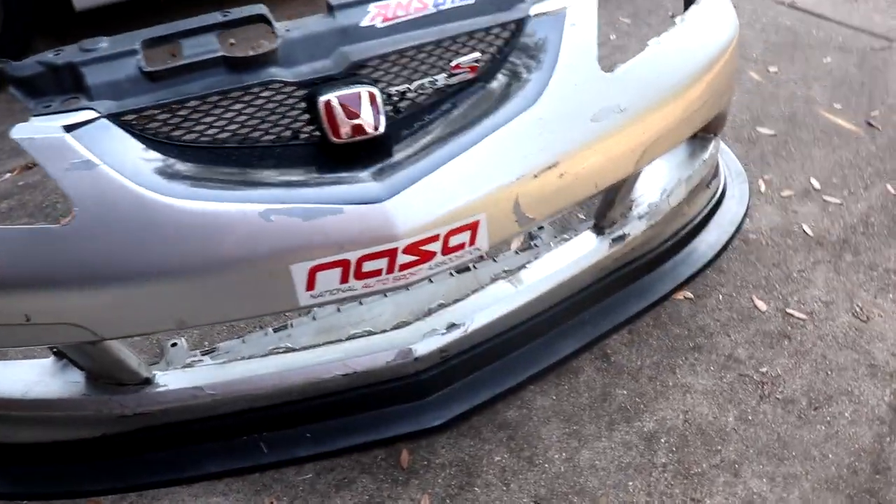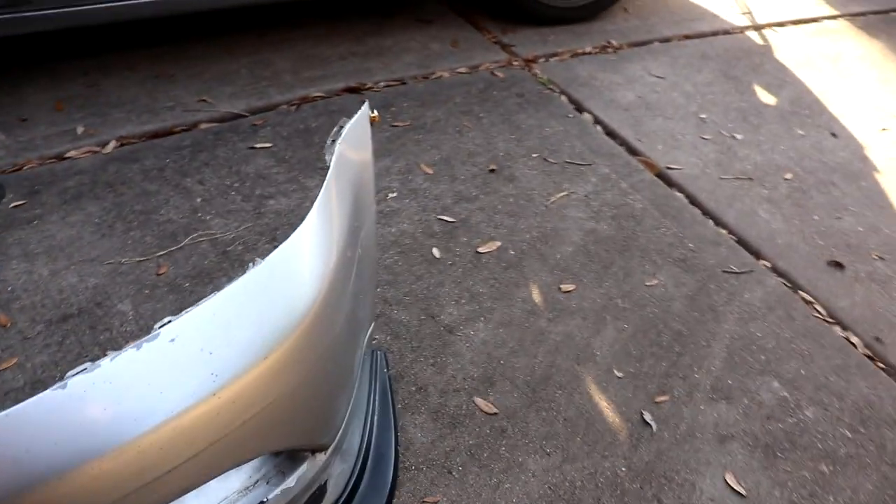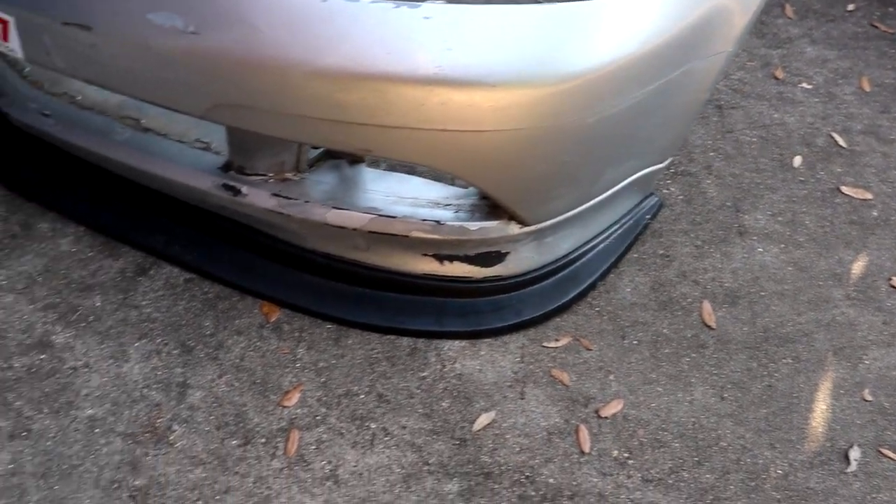She's looking pretty decent now. Just gonna slap it on to the car.